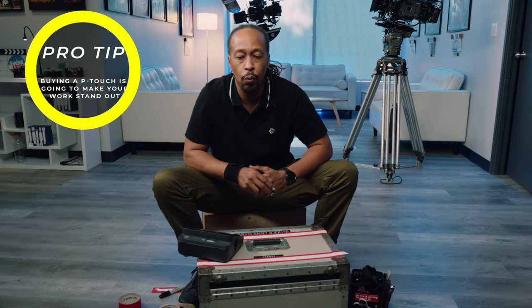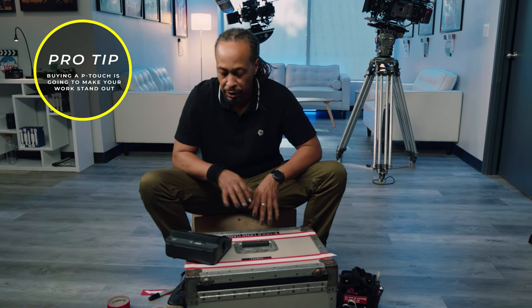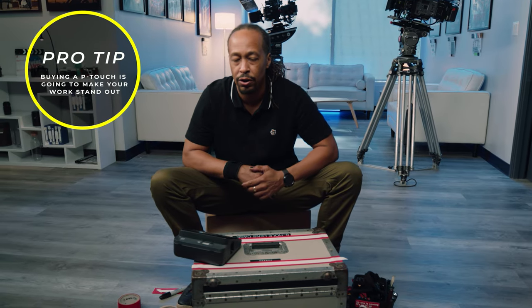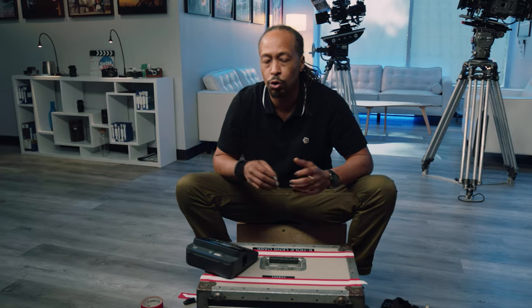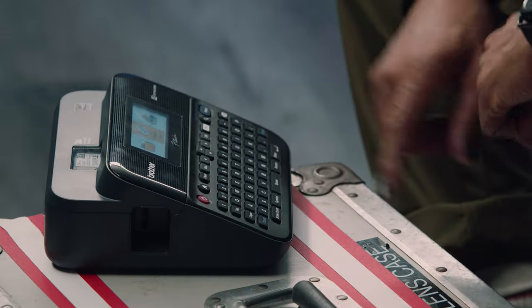Having a P-Touch is one of those tools where spending $25 is really going to save you. It looks a lot cleaner on set — you're going to P-Touch your slates, your gear, everything — and your AC and crew will appreciate you. So spend the $25, get a P-Touch, it's not going to hurt you. Let's get to labeling.